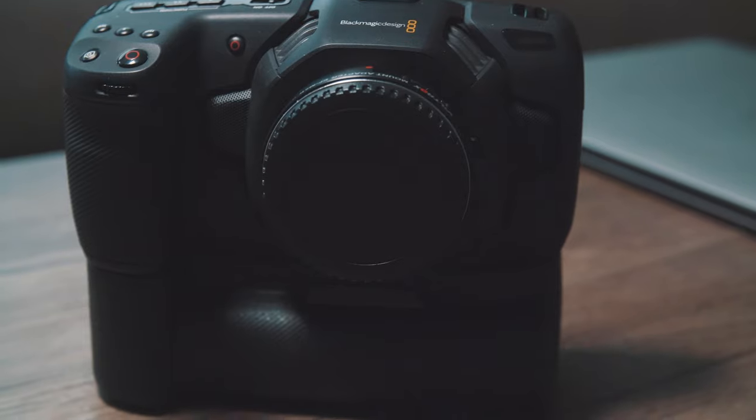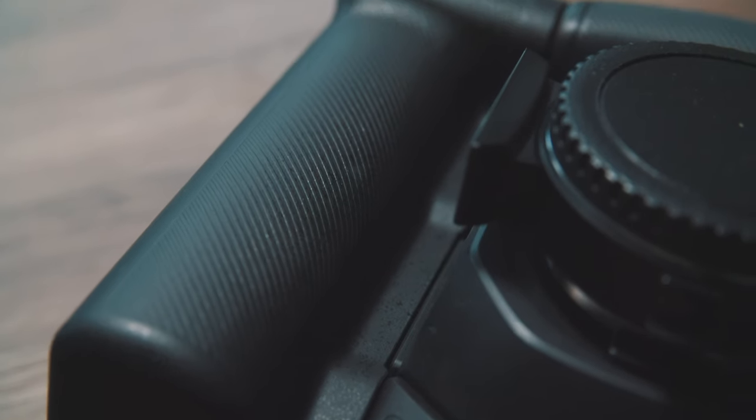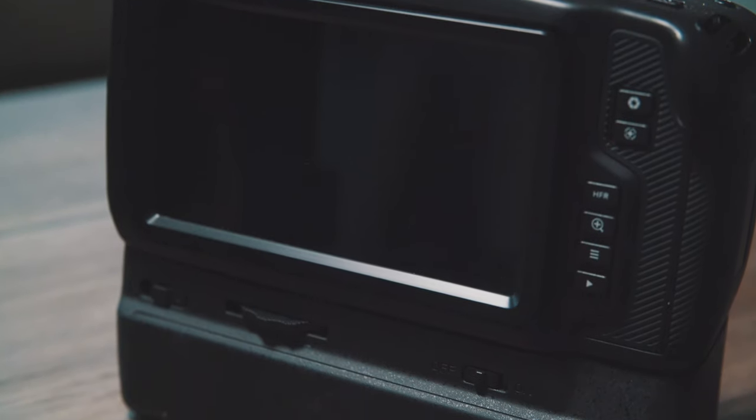I recently purchased a battery grip for the Pocket Cinema Camera 4K. I didn't purchase the Blackmagic Design battery grip because it was way too much money — I think they need to reduce the price, especially considering they now have competitors selling them for $70. So I bought this battery grip on eBay for $70, direct from China. The brand is completely unknown to me, but that didn't really matter.